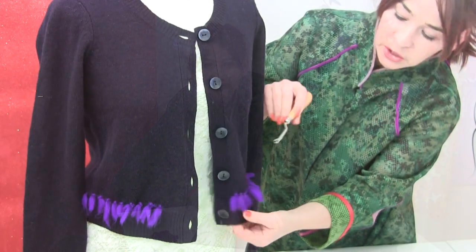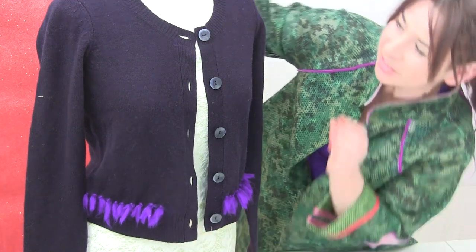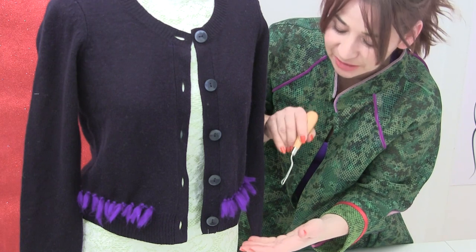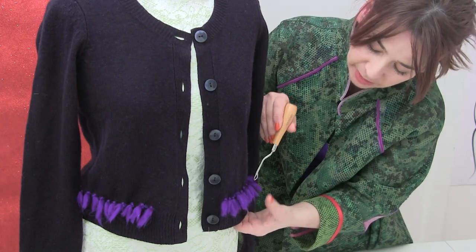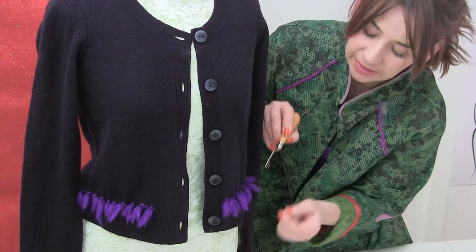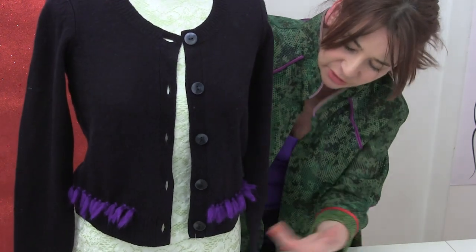I just wanted to show you what I've done, and this is after 15 minutes — I was getting a bit impatient. I've managed to do this much in 15 minutes. As you go along, you kind of get a bit of a rhythm going. I would definitely say to leave about a centimetre — a small half inch — between each latch hook piece. And when you go in and out, you want about two millimetres of the knitted stuff.